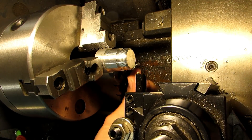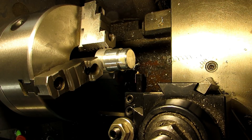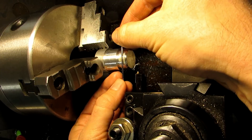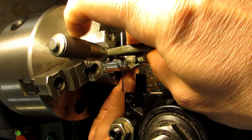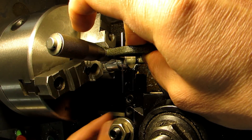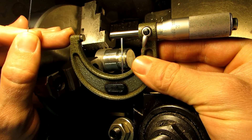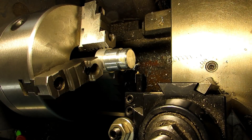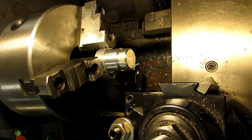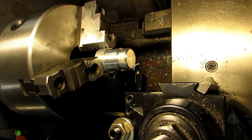That last pass was just a spring pass — I didn't adjust anything on the compound. Let me go ahead and take another measurement. The grease doesn't affect your measurement; it's not that thick and squeezes out of the way, and it doesn't affect the thread cutting either — if anything it helps. My mic reading now looks like I'm at 1.068. The top of my range over the wires is 1.0549, so I'm still a little bit off. Don't make the mistake of thinking that if you're 14 thousandths oversized you need to move 14 thousandths on the dial — since you're cutting a v-shaped thread, each time you go in you're increasing the size of that v considerably and it takes more off than you think.